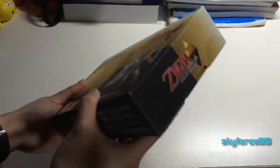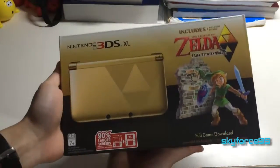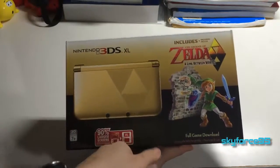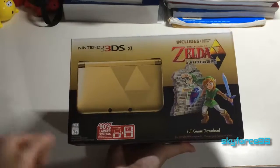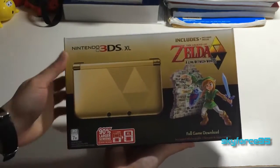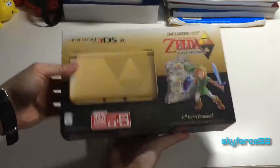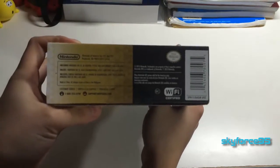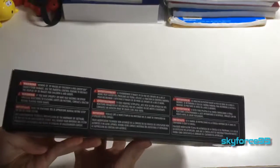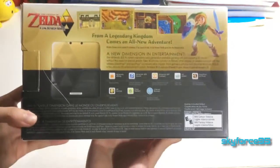This is used, but it's in such great condition that I thought I'd just give you guys an unboxing video. On the front it comes with the full game as a download code, but I'm not too sure if it's been used yet — hopefully not, since I haven't redeemed the game yet.